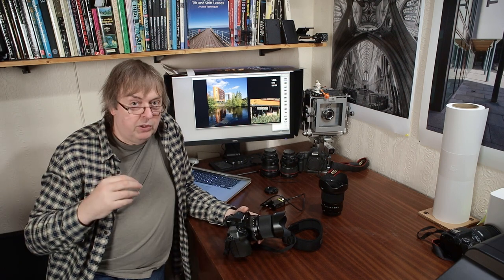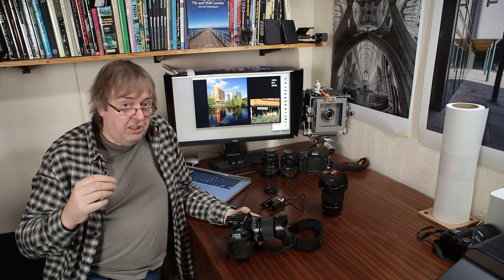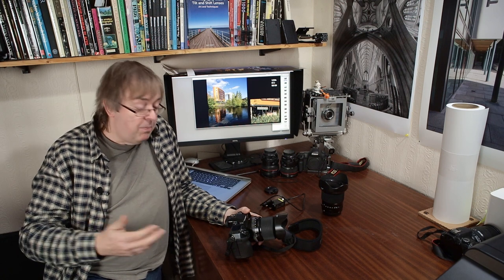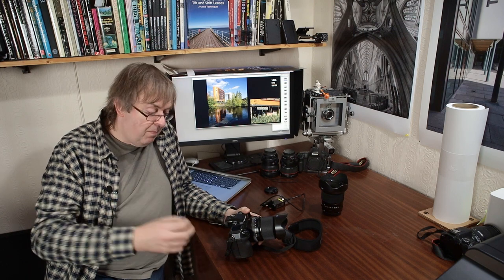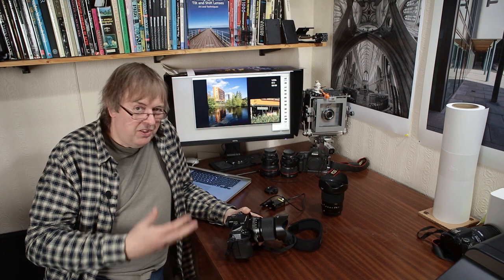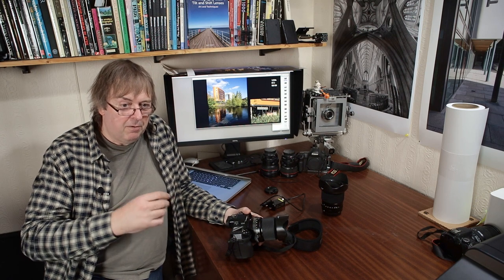I haven't looked at all the film emulations because I haven't been seriously interested in film for nearly 20 years and I'm not starting now. To me, film emulations are a bit like Instagram filters — I want to make my own decisions on how images come out. But anyway, it's a very nice camera and it worked very well.